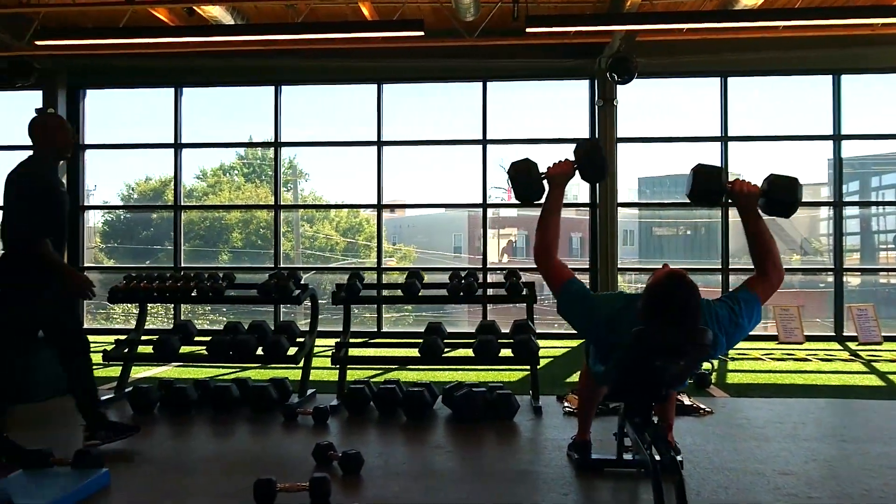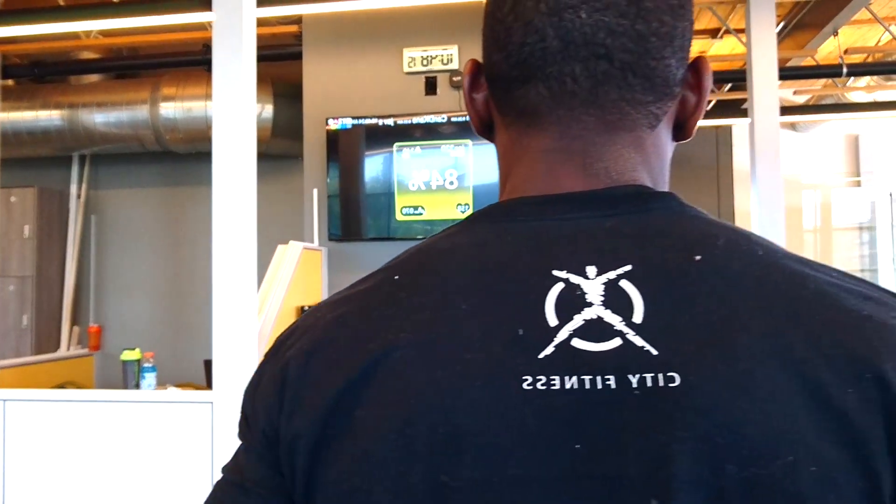The first thing we're starting out with today is chest. Chest is very important — it works out not only your chest but also the entire upper region. I always like to combine chest with shoulders, so today's workout is chest and shoulders.